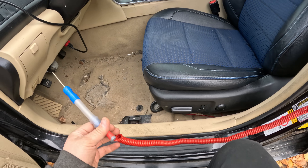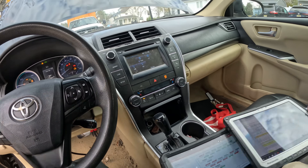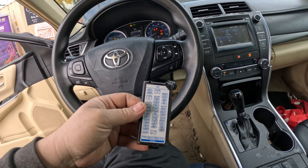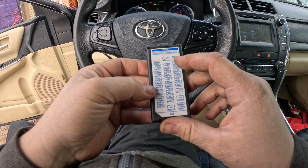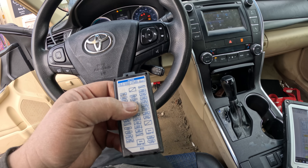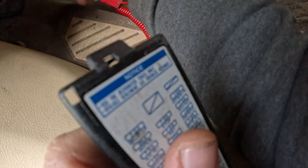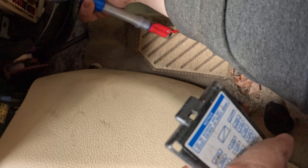The fuse box cover is missing — I had to find the diagram on the floor. It was ECU ignition 2 and ECU ignition 1. They're two 7.5-amp fuses — the diagram showed 10 amp but here they're 7.5. I'm going to ground the test light here and hit a few fuses to make sure we have a good ground. This lights up, so we have a good ground. Starting from this side with the two 7.5s — they're both good.